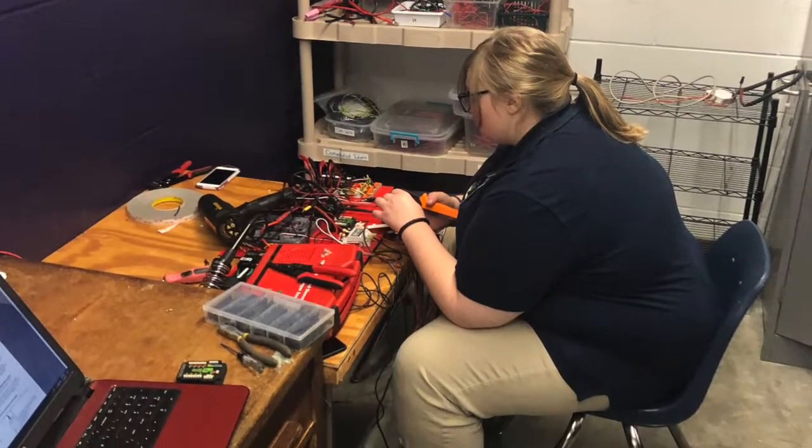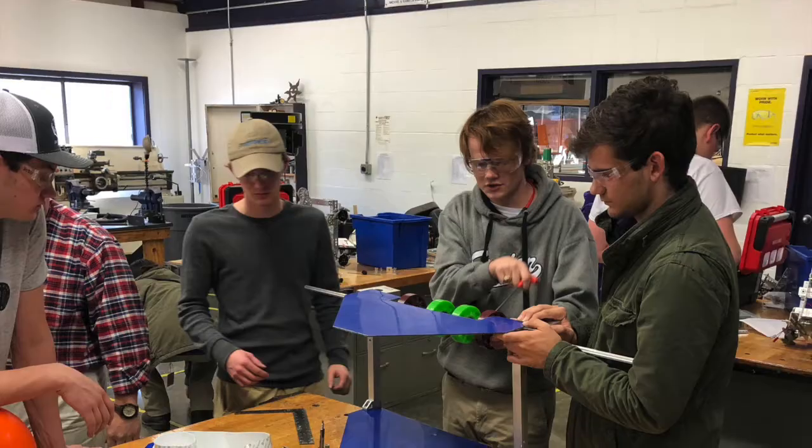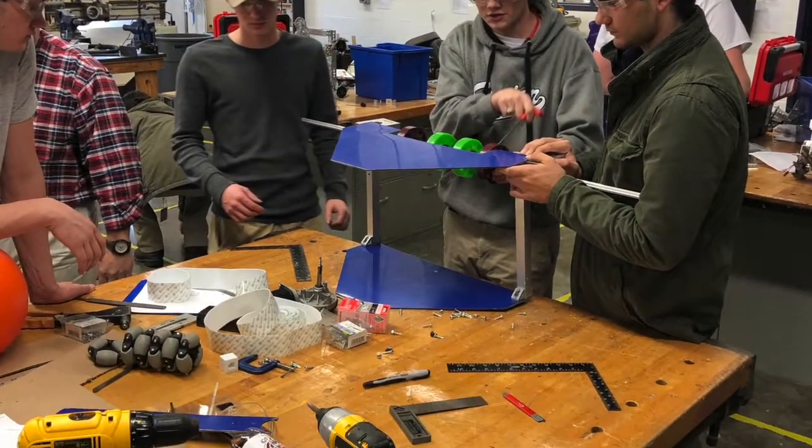For electronics, we started building the second board for the second chassis, and we built the pneumatics board. And for programming, we fixed problems that we previously had in the program.